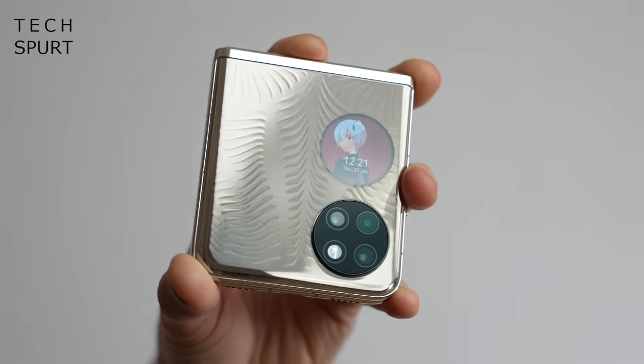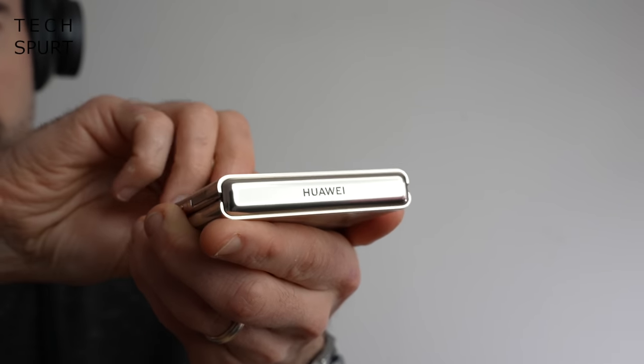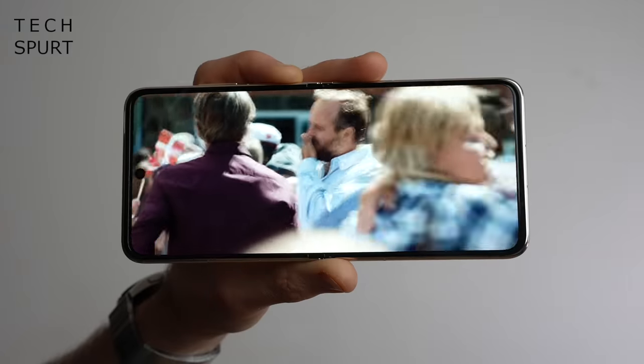It seems like all the big phone manufacturers are busy releasing their own version of a foldable phone these days, and while Huawei is no stranger to the foldables market, this is their first in a while: the Huawei P50 Pocket. It's properly compact, just like Samsung's Galaxy Z Flip and the Oppo Find N, but it's also properly expensive, starting at €1,299, and if you want this premium edition version, that's going to set you back over a grand and a half.